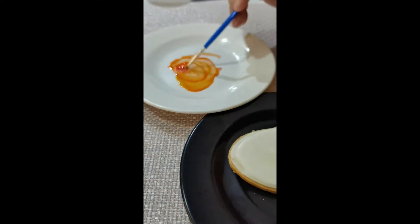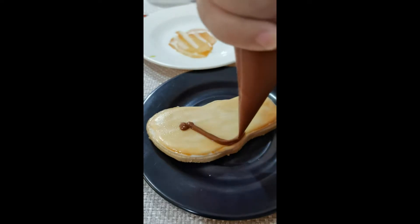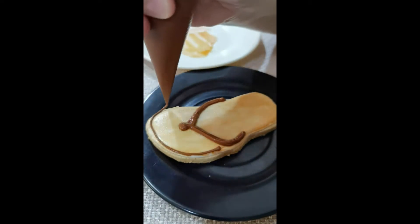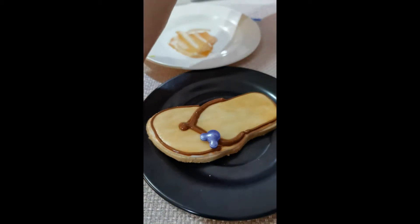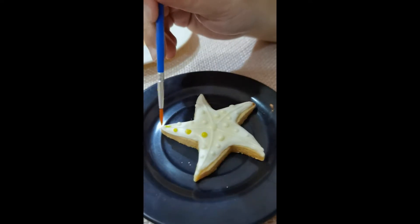You can also mix colors — red plus yellow equals orange — so this is now an orange flip-flop, and I'm adding detail using the royal icing. I'm outlining this cookie and adding more sprinkles. Now we have a pair of summer flip-flops.